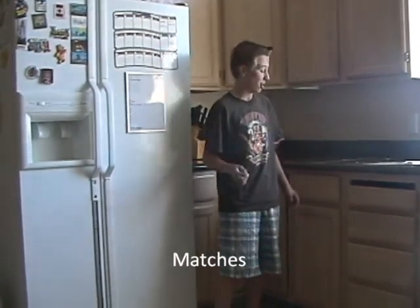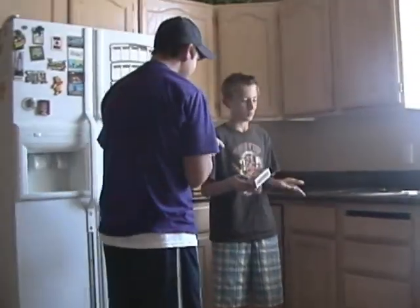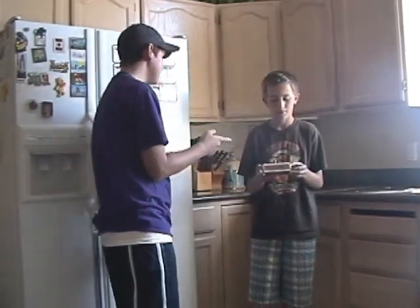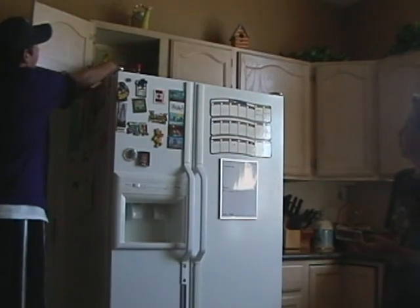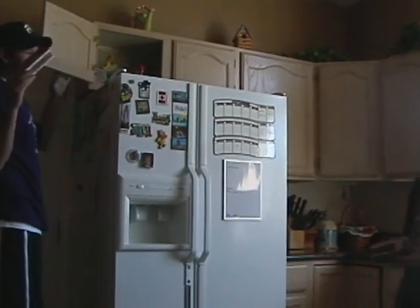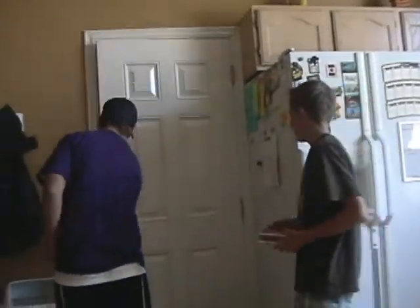To be fire safe, knowing how to correctly store matches is important. First, I will need a box of matches. Whoa, whoa, whoa — where'd you get those? The floor? You need to put those high up, above the fridge, so little kids cannot grab them. Oh, I see. Okay, let's go outside and light it.